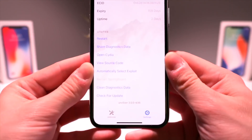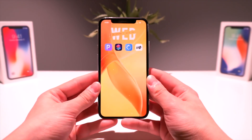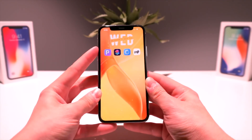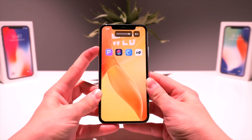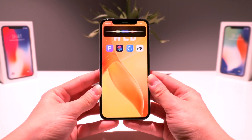As you guys can see, I'm on beta 36 like I showed you at the beginning of the video. Let's go ahead and see what happens when I run this shortcut. I'll turn my volume up so you guys can hear my phone. Hey Siri, update uncover.